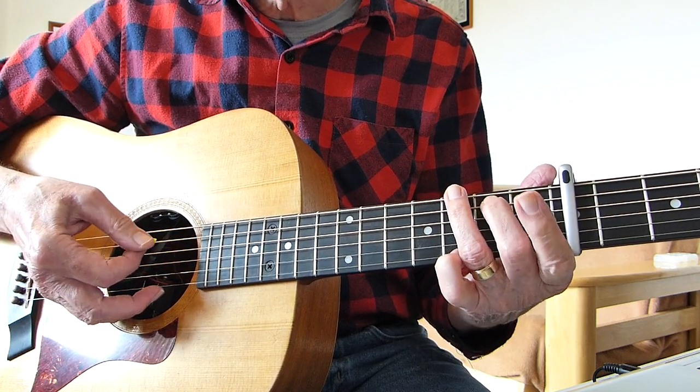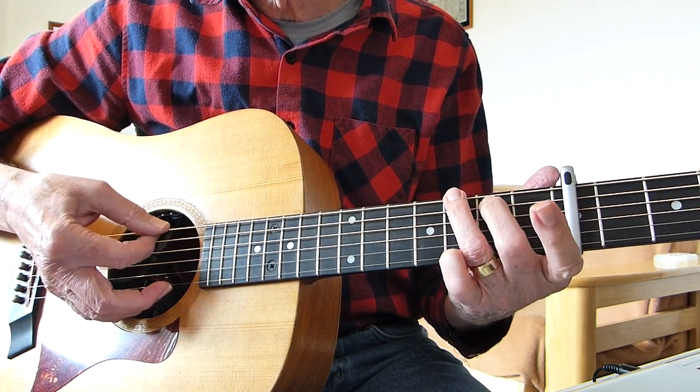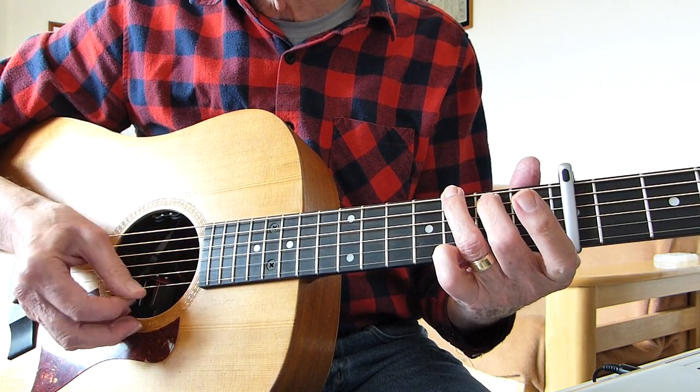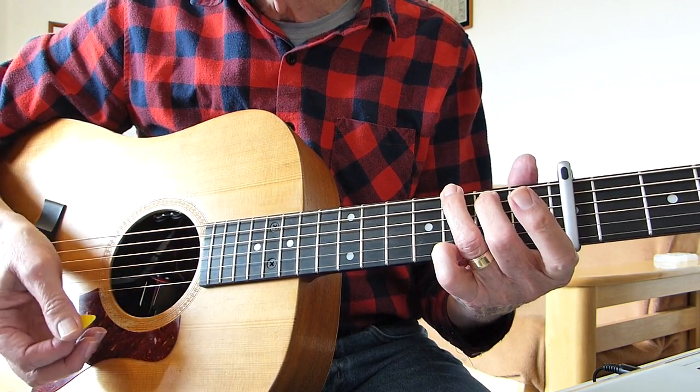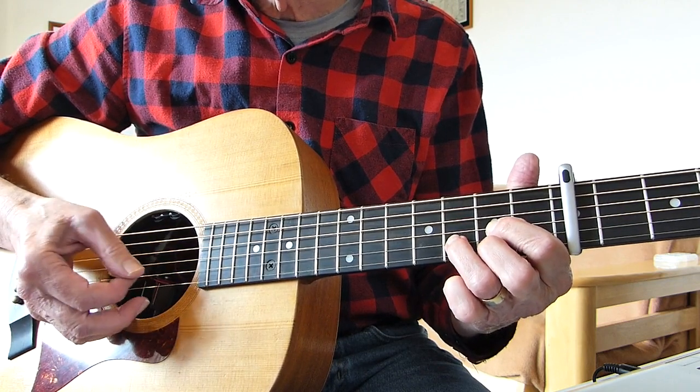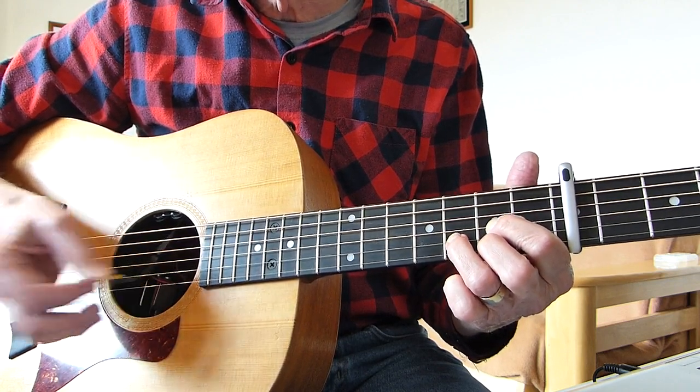Then play a G chord and do exactly the same but hit the sixth string first — the slack one — then one, two, three, one, two, three, one. And then the D chord, open fourth: one, two, three, one, two, three, one.